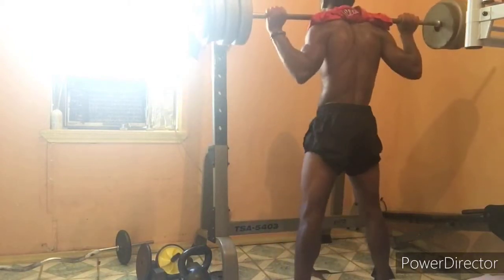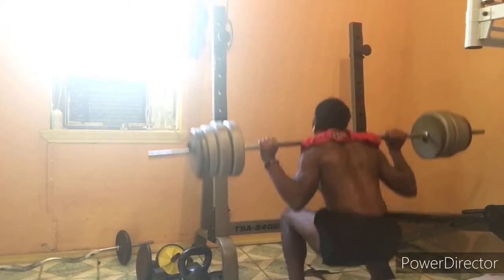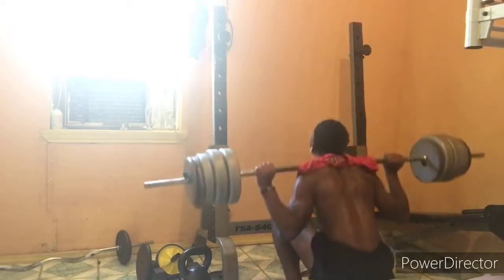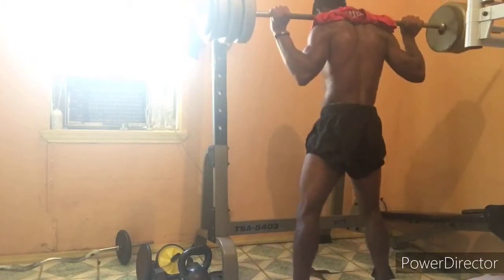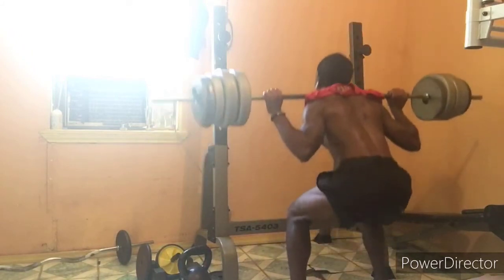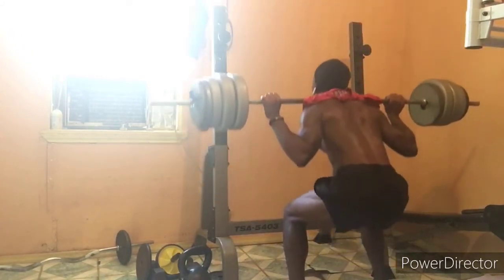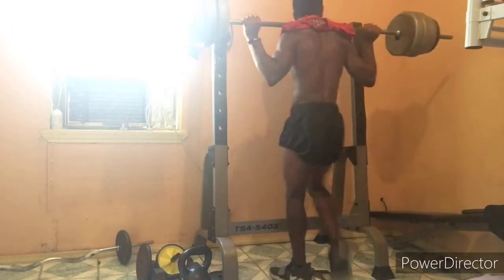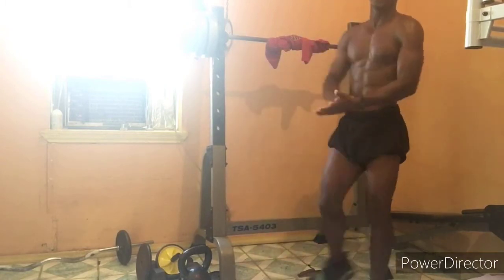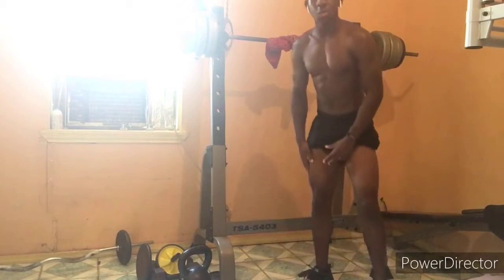One. Two. Three. Four. Five. Six. Seven. Eight. Here we go. As you guys can see, I got really low to the floor — as low as I can. That's how you utilize your legs more.